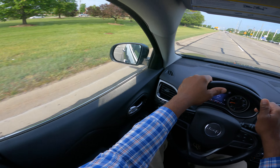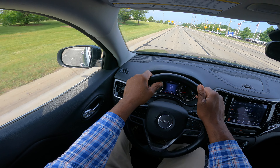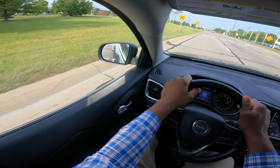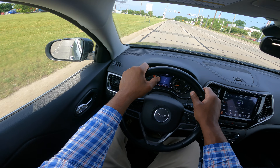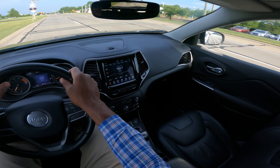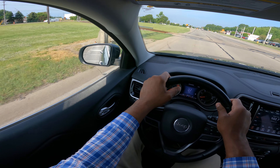We have a railroad crossing. You have to look left and right before you go over the railroad crossing. So I'm looking left, I'm looking right, I'm looking left, I look right. I'm going to overemphasize this just like I am doing now.